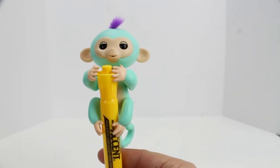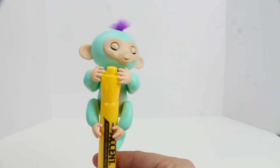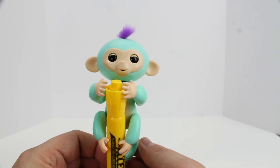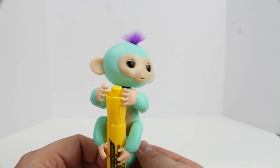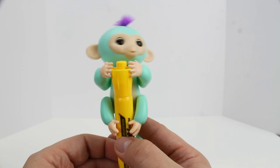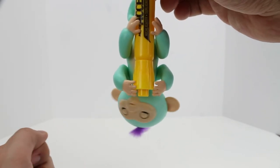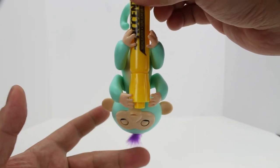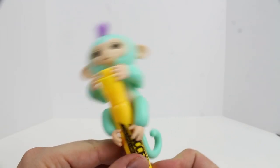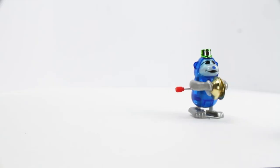Can I have a kiss? Thank you. So this is, of course, a fingerling — they can be a little hard to find, but we ran across one. We may bring you out at another time and play with you some more. He's a baby monkey fingerling. Well, that's our little unboxing and review of the fingerling. He's fun and just too cute. We'll see you later — this is Paul, have a good one.